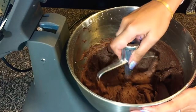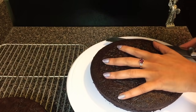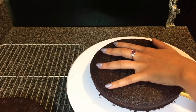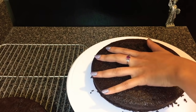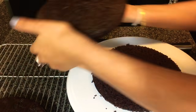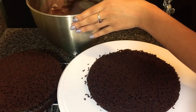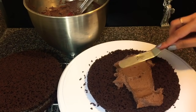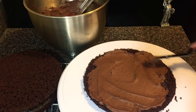Now I'm going to frost the cake. First I'm going to cut each cake into two, so I'm going to make it a four-layer cake. I'm cutting through one cake here, trying to make it as even as possible. Now I'm going to start frosting the cake — first I'm going to frost the first layer, and I'm going to pile up all the other three layers on top of this, trying to make it as even as possible.